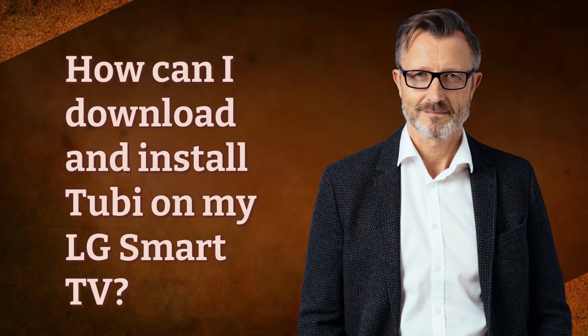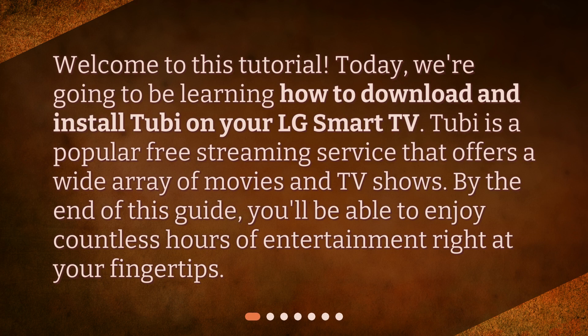Welcome to this tutorial. Today, we're going to be learning how to download and install Tubi on your LG Smart TV. Tubi is a popular free streaming service that offers a wide array of movies and TV shows. By the end of this guide, you'll be able to enjoy countless hours of entertainment right at your fingertips.